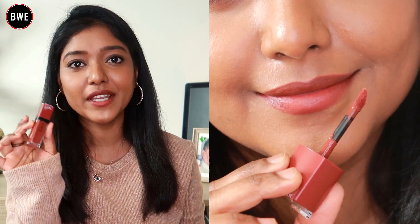You can wear this lipstick with or without makeup. It is super — a nude shade that looks great on the face.